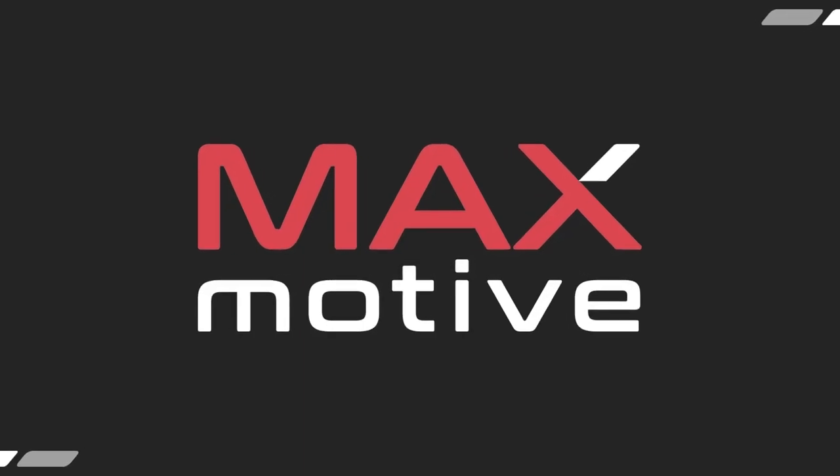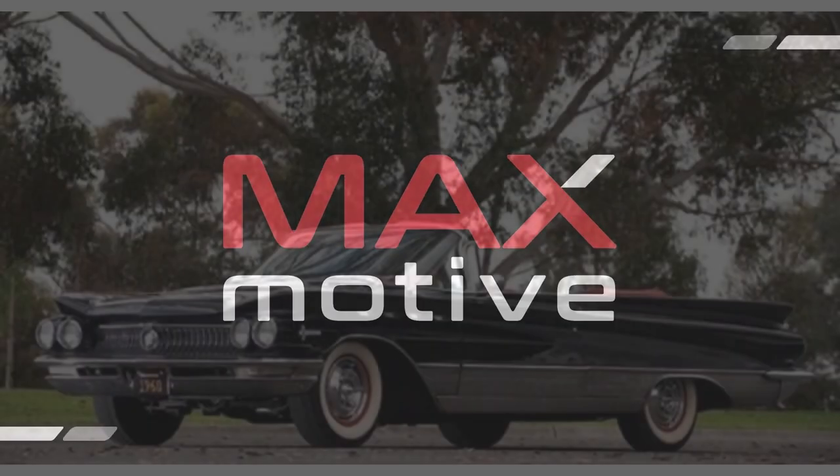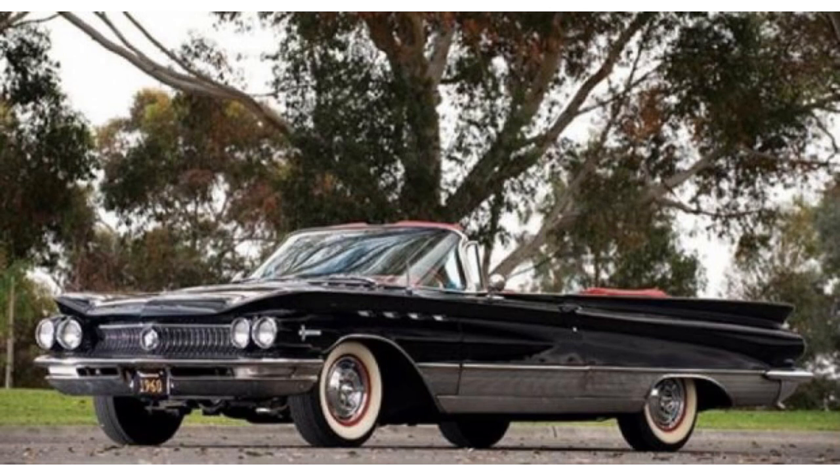Today I'm back at Max Motive located in Cheswick, Pennsylvania to look at this stunning 1960 Buick Electra 225 convertible. But before we take the tour, some background information on the 1960 Electra.